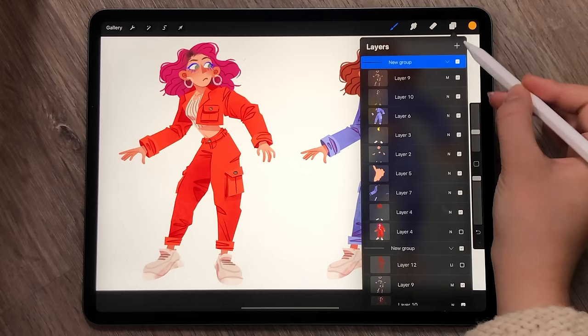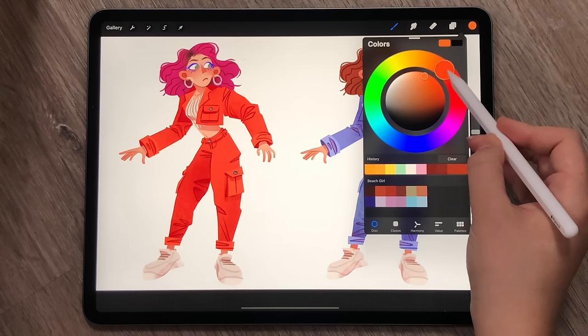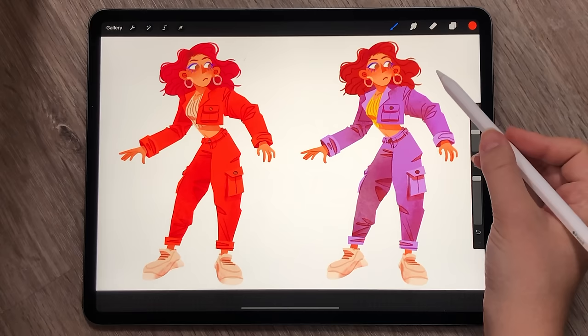This next technique is one of my favourites and it's super easy. I actually recommend combining this with any of the other options in this video for some extra oomph. You start by creating a new layer, which again can be any blending mode, but for this I tend to use overlay and soft light.